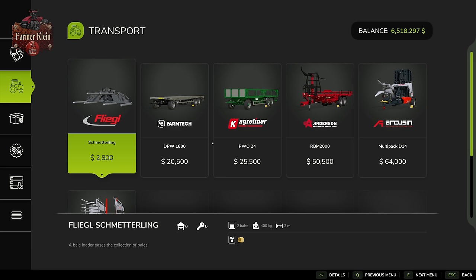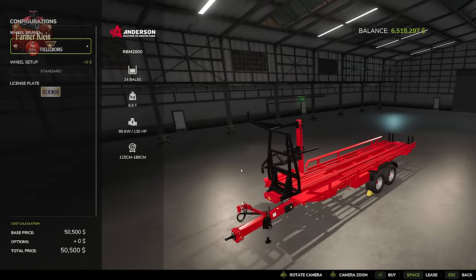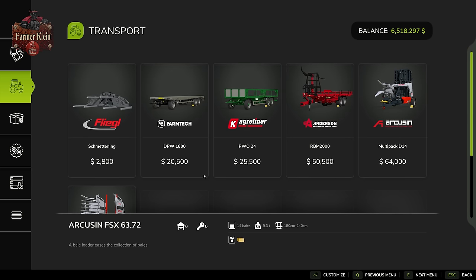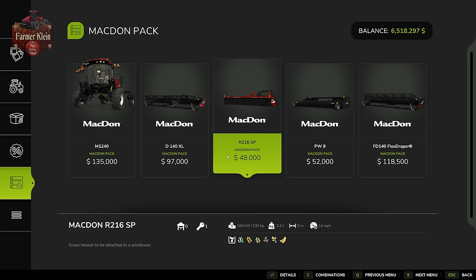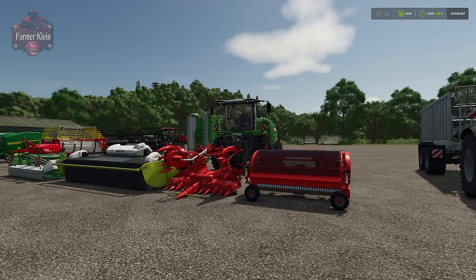Once you have wrapped your bales, you'll want to pick them up off the field. You can use the RB 2000 for round bales or the Arcuzan FSX 6372 for square bales, or use bale forks and a flatbed trailer. If you have the McDon pack, you could use it to swath grass, but in my experience it hasn't worked out great for swathing grain crops for silage production, so I wouldn't recommend that.